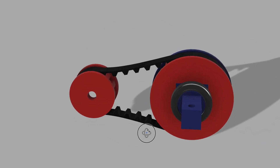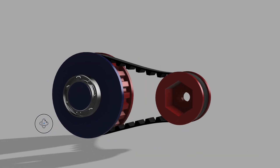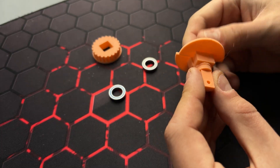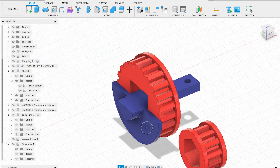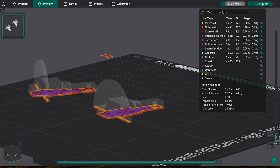Next, I'm adding the shaft for the bigger pulley. The only thing to mention is that I made one pulley flange as a part of the shaft — it helps to properly align it. Also, I'm splitting the shaft into two parts. This approach significantly increases its strength, since now the printed layers are perpendicular to the applied force.